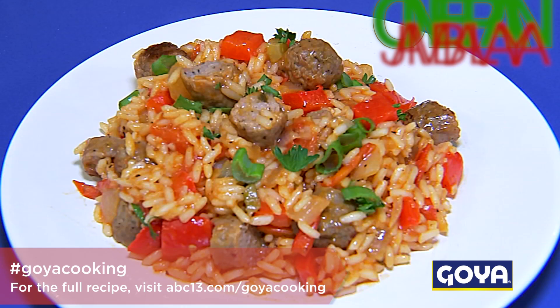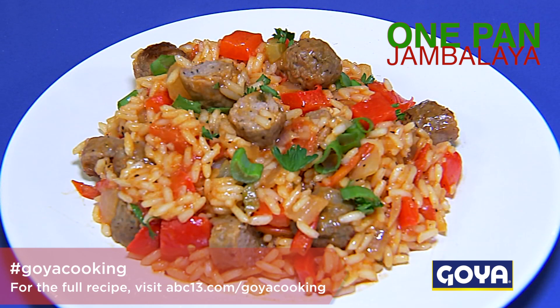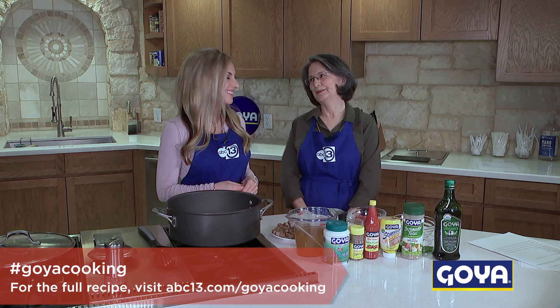I'm Katherine, we're cooking with ABC 13 and my mother Charlotte here in the Goya kitchen. Today we are making jambalaya — one pan jambalaya. My favorite: anything in one pan really works for me, less cleaning.